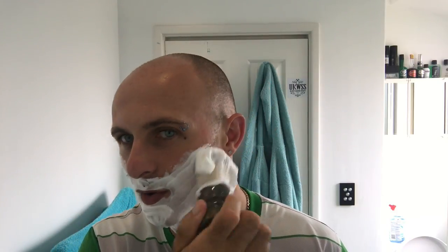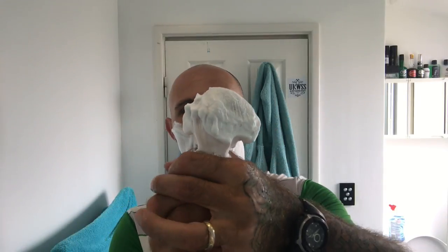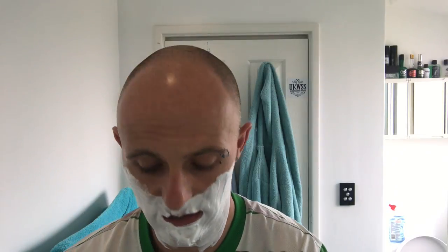That lime scent is absolutely beautiful. Now I've got this Elvado — that tub will last me, god, my sons will be using that in 10 to 15 years' time, that's how long it's going to last, if the scent lasts that long. I've also got the Lime Soda by Soap Smooth, and I've also got Castle Forbes, which smells phenomenal. The lather is thick, it's glossy, smells great — the slip is tremendous.